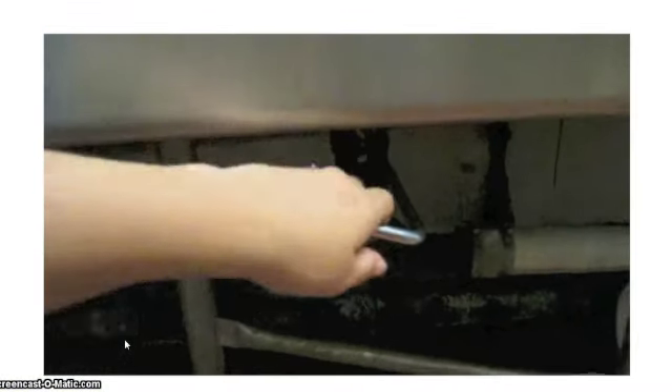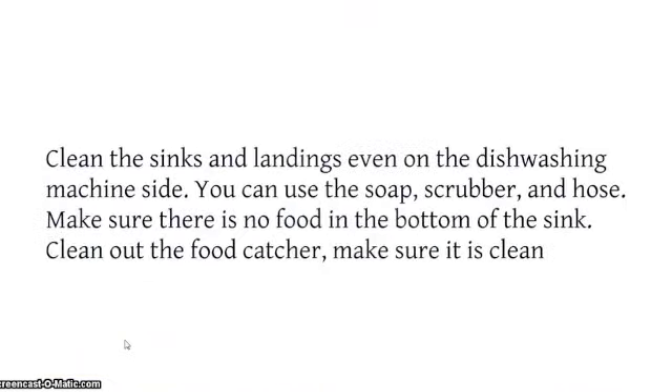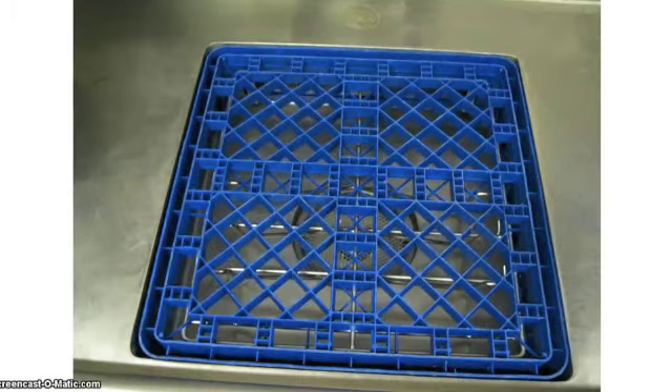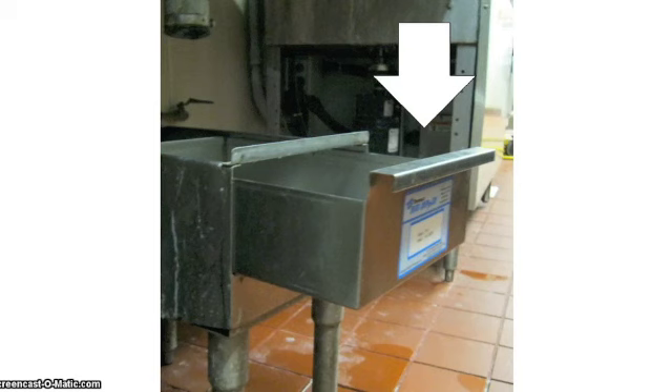Let out the water in the sink by pulling the lever back down to the right. Clean the sink and landings on the dishwashing machine side — you can use the soap, scrubber, and hose. Make sure there is no food in the bottom of the sink. Clean out the food catcher and make sure it is clean. Clean out the sink under the spray hose — take out the blue plastic and the food catcher below it, clean those also and replace them. Clean out the metal rectangle food catcher below the spray hose sink and wash it down.